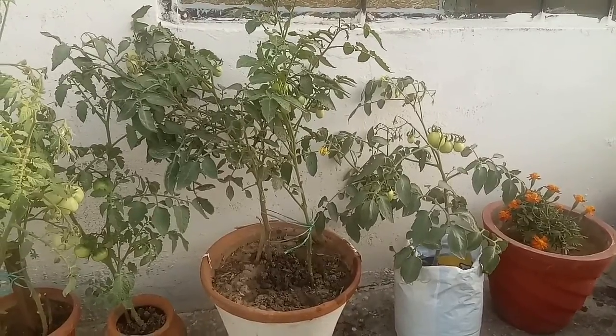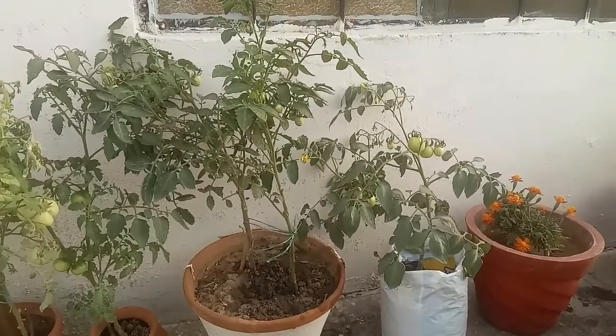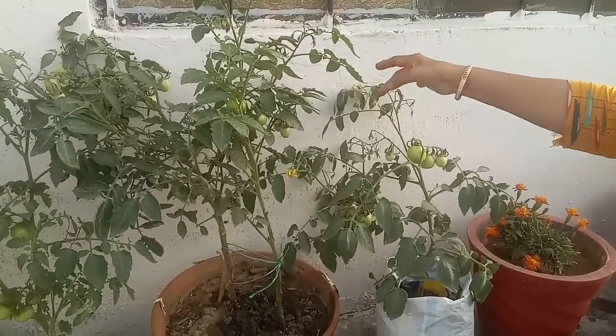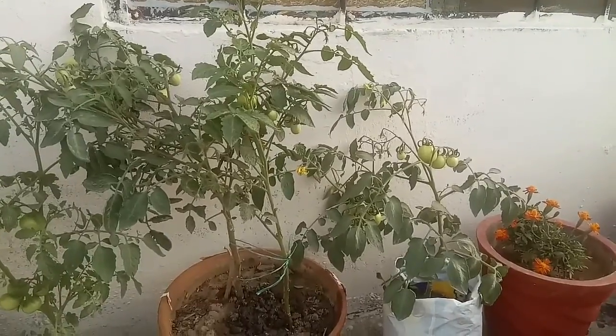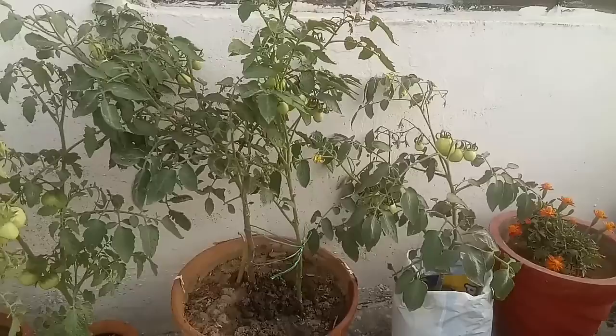Tomatoes are self-pollinated and have perfect flowers. A 2 to 3 second tickle every day on the base of the plants can help create artificial pollination, as the male and female parts grow next to each other.